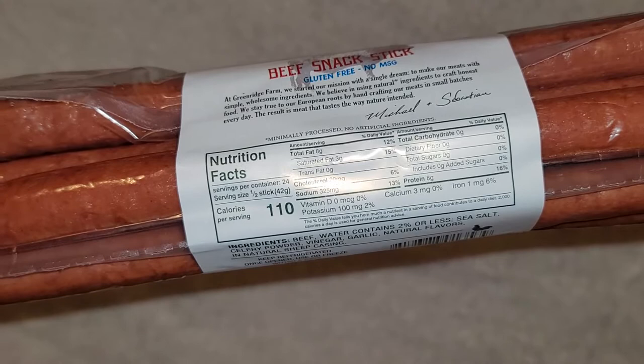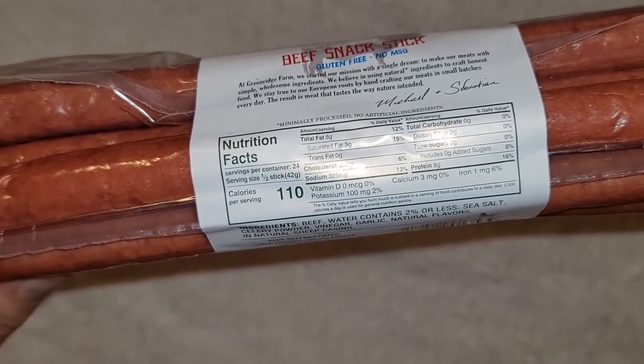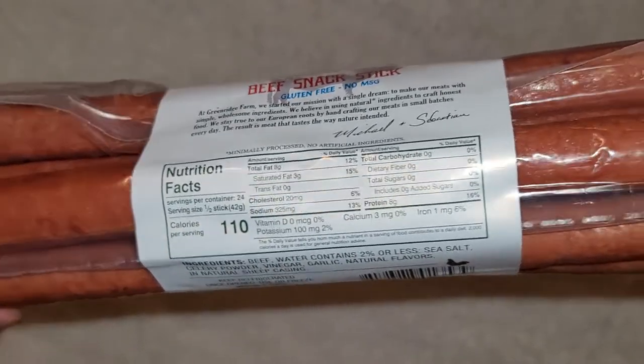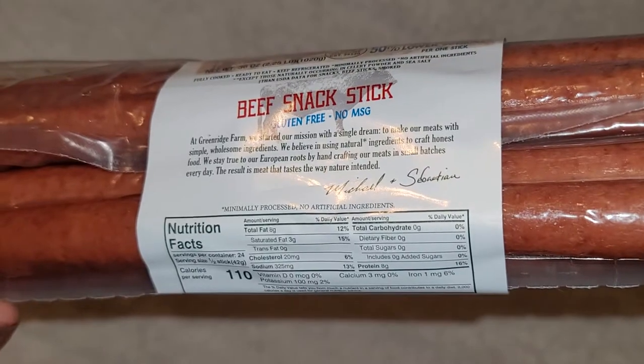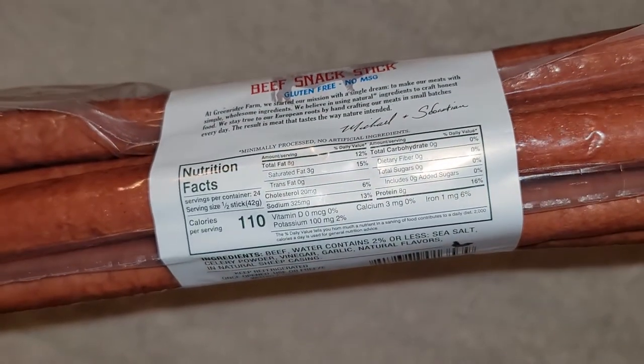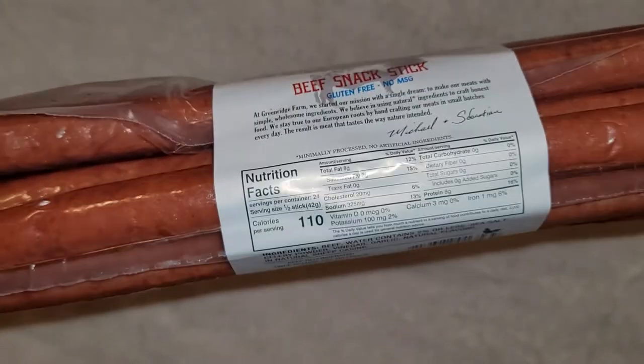So 6 grams of saturated fat — 30%, wow, that's a lot. Cholesterol 20 milligrams, so 12%. Sodium 325 milligrams, so 26%. No carbs, no fiber, no sugars. And 8 grams of protein per serving — or 16 grams if you eat the whole stick.